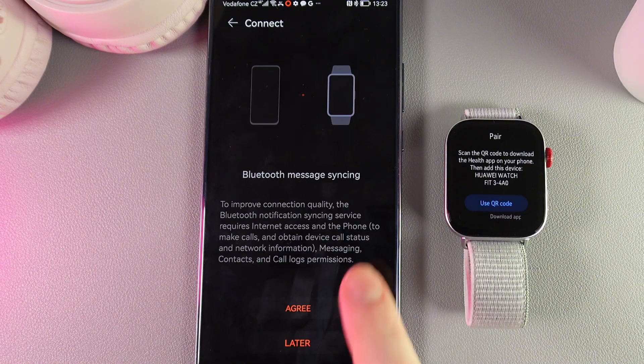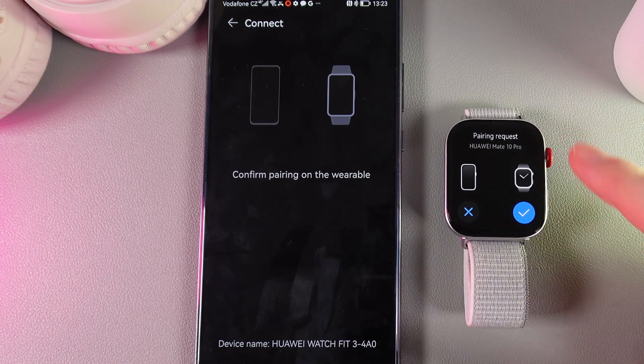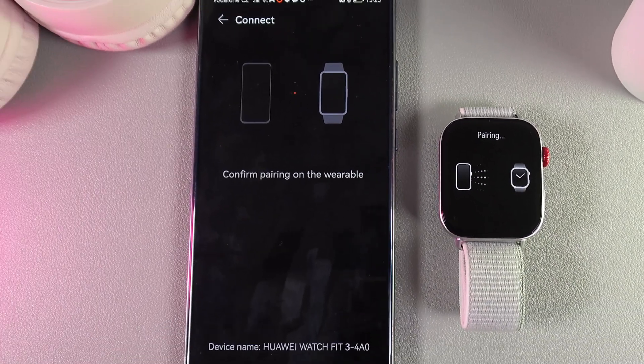Now we can click Connect, and as a next step we need to click Agree. We would need to confirm the pairing request on our watch by clicking on the confirmation icon, and also wait a little while.